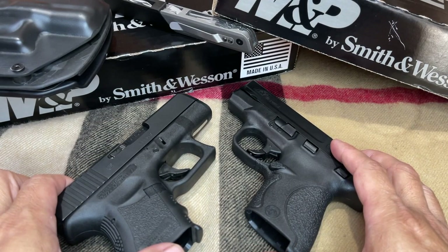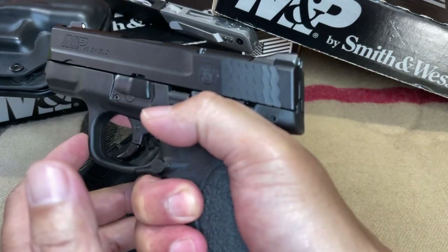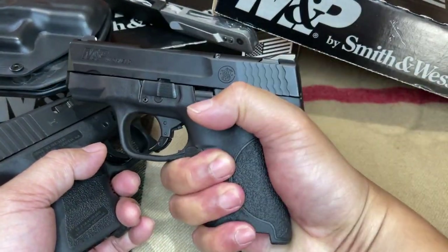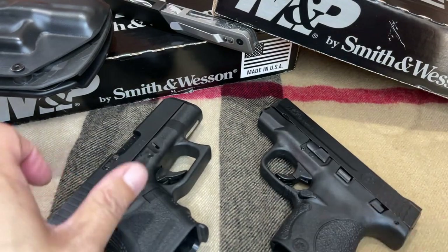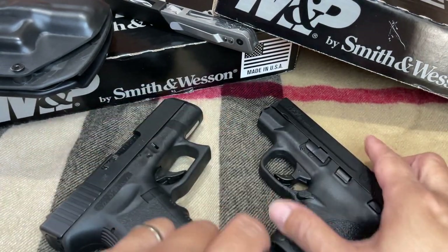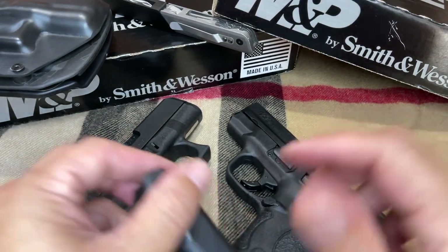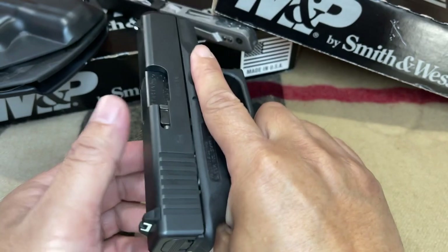Looking at the hand grips — for me, they both feel comfortable in my hand. The Glock is also very comfortable. I like the Glock grip because of the pinky extension that I added on the magazine. The hand grip for the M&P Shield also feels nice and tight. But then again, we all have different sizes of hands, so this will probably be decided by your personal preference.